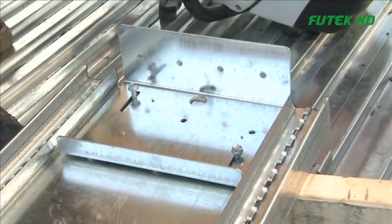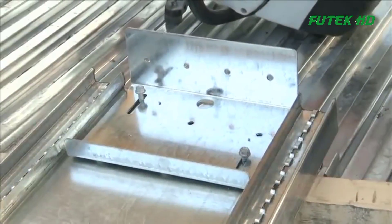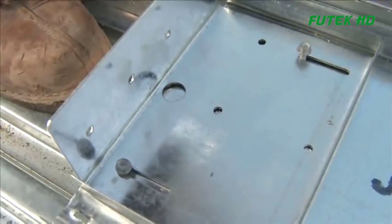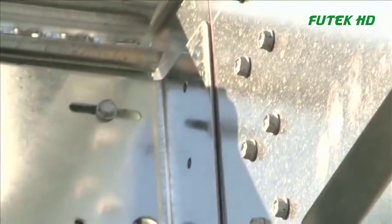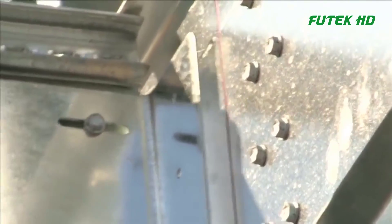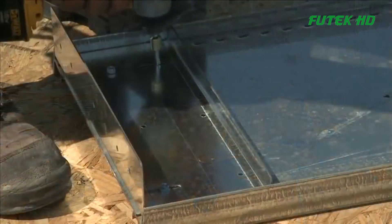The connectors must be installed either directly to the track or to the joists before they are lifted into place. For balloon framing, use the full-height end connectors, which span the full height of the joist, or the regular end connectors attached to either side of the joist.